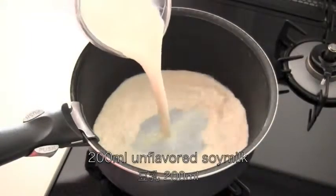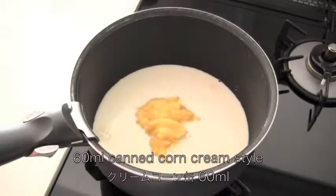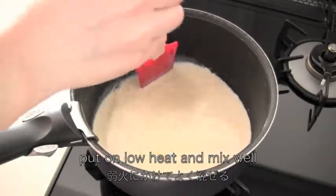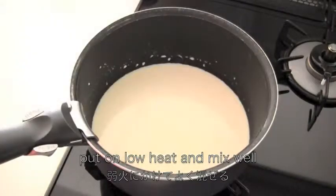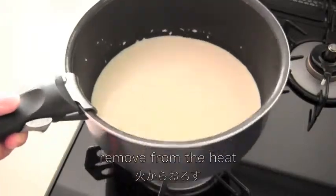Put soy milk in a saucepan, then add cream corn. Put on low heat and mix well. Do not boil — just warm them up. Then remove from the heat.